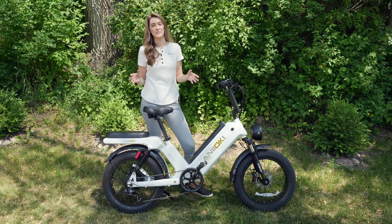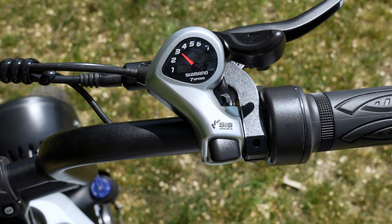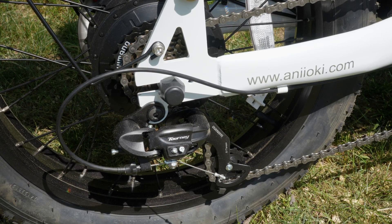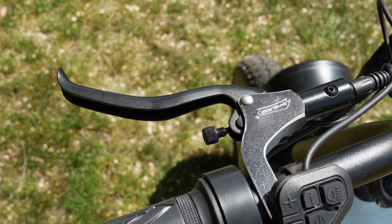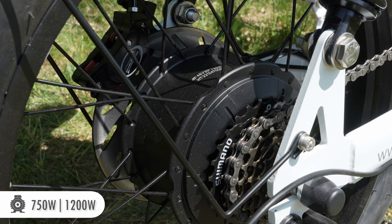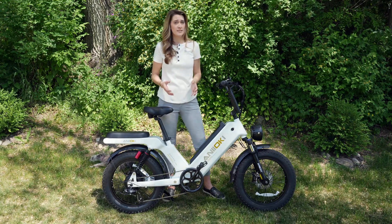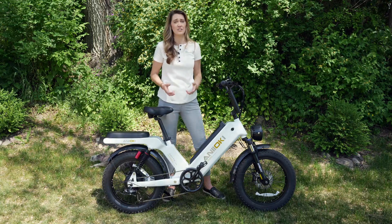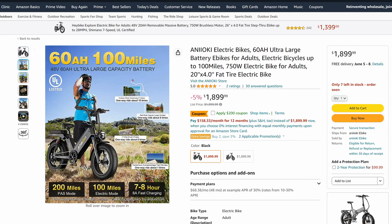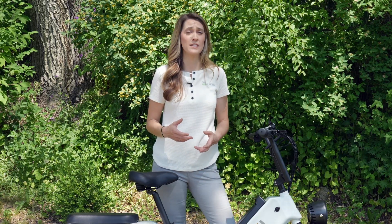But not everything is sunshine and roses. All the components that I see on here are either entry level or off-brand. For example, this is a Shimano 7-speed shifter, but it is the entry level, as well as the Tourney derailleur down there. There are also hydraulic brakes, which are by DY Island. The front fork and the rear suspension are both unbranded. The motor back here — 750 watts, but a peak of 1,200 watts — is unbranded, and that goes for the battery as well. Aniochi doesn't say who produces the battery cells, and that's not a good sign. On the Amazon listing for this bike it says that the battery pack is UL listed, but I can't find that same information on the website, and the battery does not have a sticker that says it's UL listed. We've heard of e-bike battery fires in the news recently, and UL certification really helps instill confidence that your battery is safe.